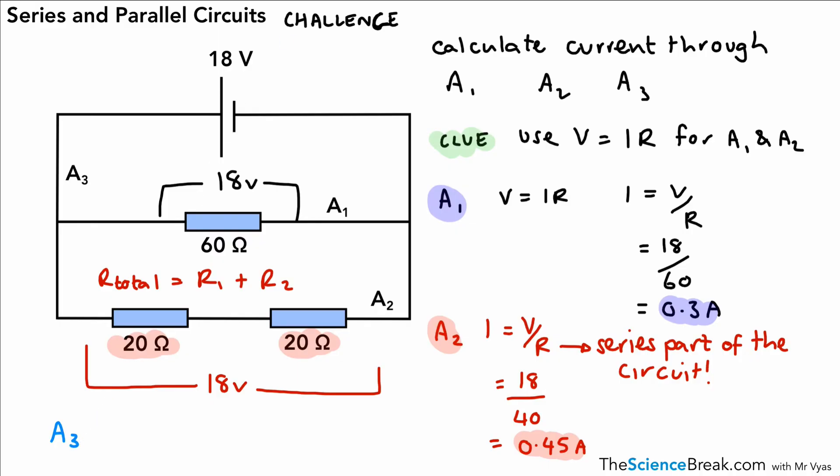For A3, the current through A1 is 0.3 amps and through A2 is 0.45 amps. To work out A3 it's just a case of adding those two together, giving a value of 0.75 amps. So A1 plus A2 gives 0.75 amps. That was a bit of a challenge, but hopefully if you've gone through it step by step you understand how to do this. That's it for the video — we've looked at the features of series and parallel circuits. Remember those rules, and here's an example of a calculation you might be asked to do in the exam. Thanks for watching.